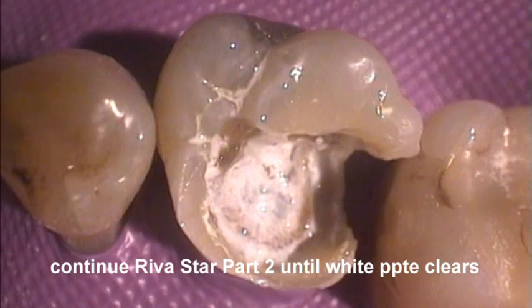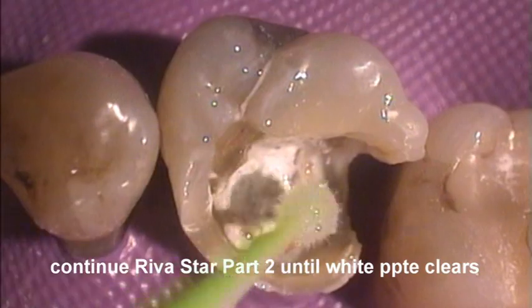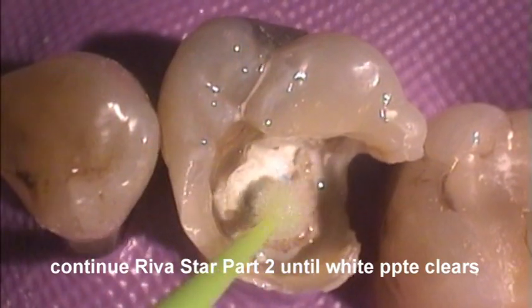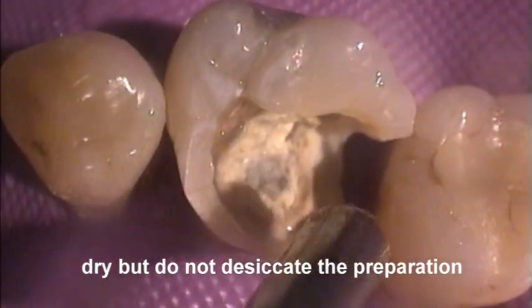Continue applying the potassium iodide solution until the white precipitate clears from the preparation. Immediately following potassium iodide application, flush the cavity with water. Dry but do not desiccate the preparation.